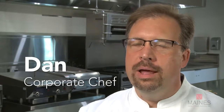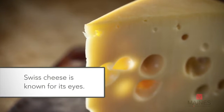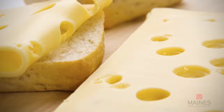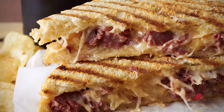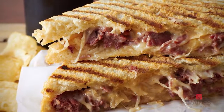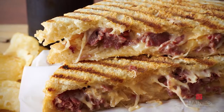Swiss cheese is another one of those natural cheeses that emulate that nuttiness and fruitiness. There can be a whole array of different flavors from them. Baby Swiss is mild and produces a smaller air, or eye, in the cheese, where a more mature Swiss will have very formidable flavors that offer that nutty character.